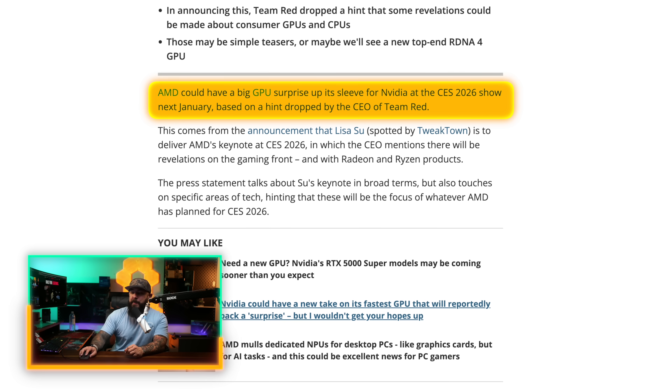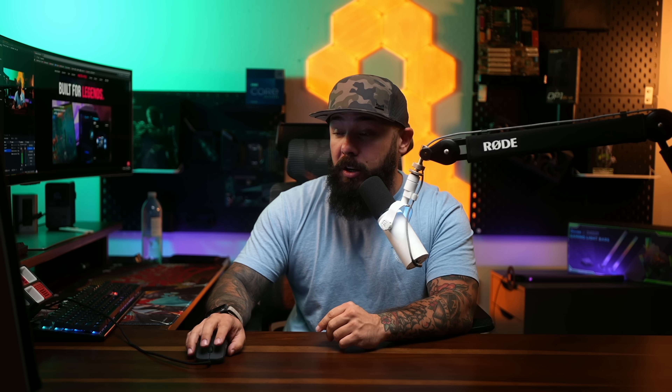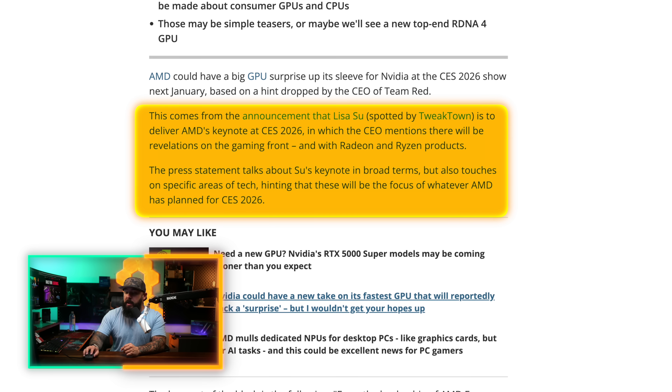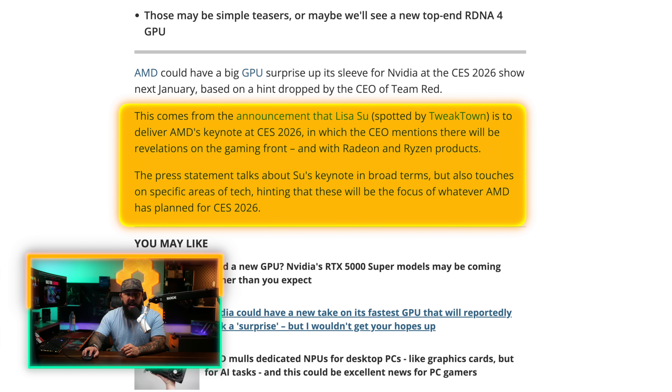There are some big things happening around this. It involves Lisa Su making an appearance at CES 2026. AMD could have a big GPU surprise up its sleeve for CES 2026, coming up right here in January. NVIDIA and AMD are going to be trading blows at CES, and we love to see it in the name of competition. This comes from an announcement that Lisa Su is to deliver the keynote for AMD at CES next year, in which the CEO mentions there will be revelations on the gaming front with Radeon and Ryzen products.